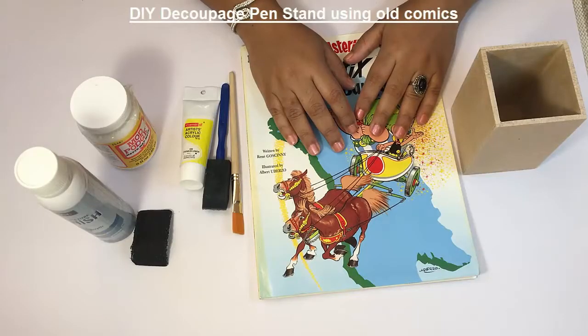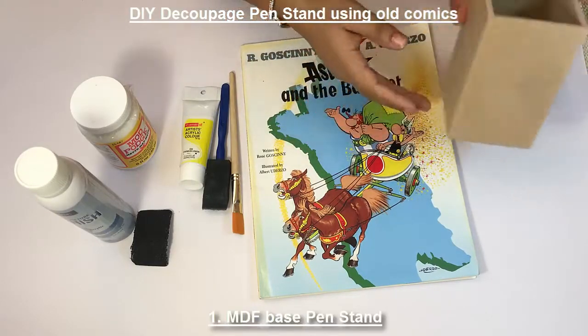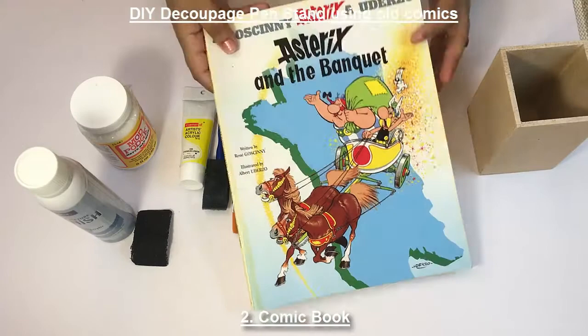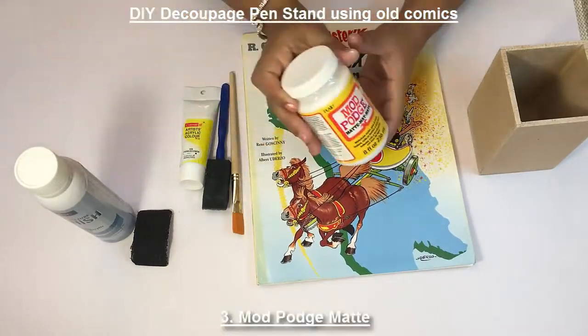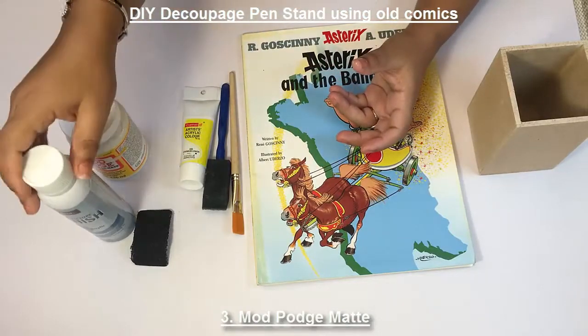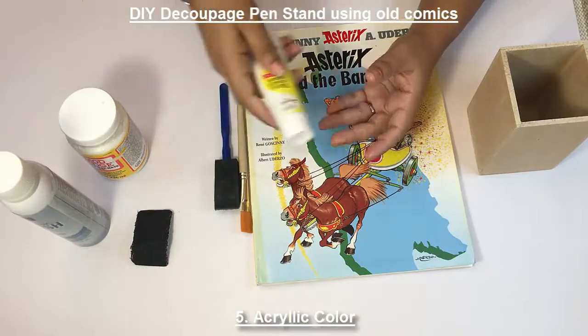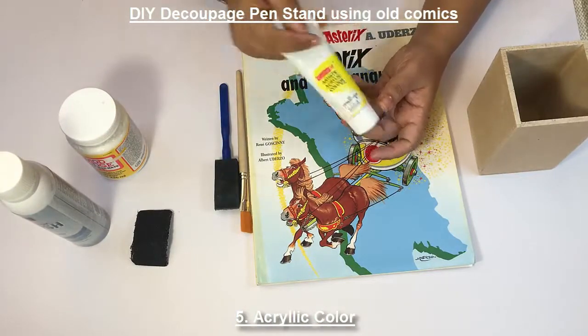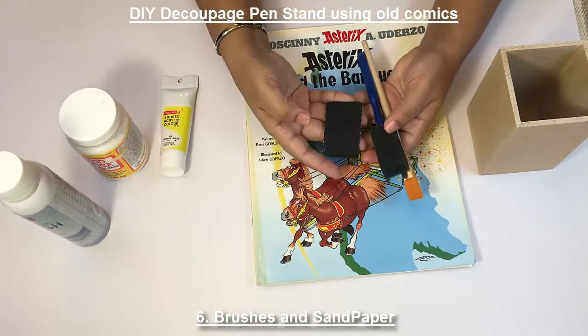For the comic pen stand, we need a pen stand base, an old comic book — I've taken Asterix here — mod podge, varnish, matching color, brushes, and sandpaper.